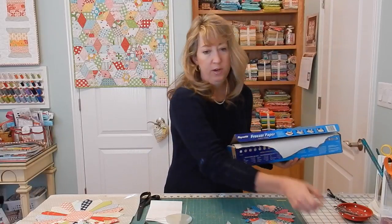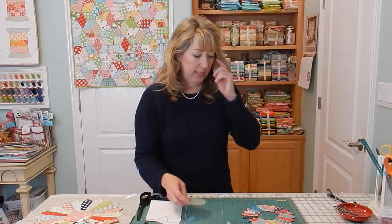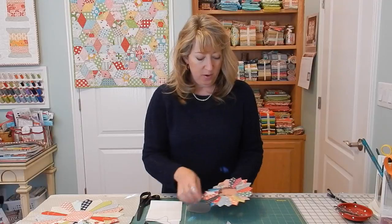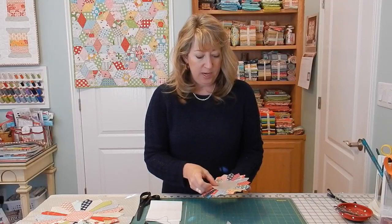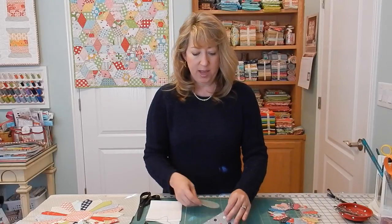If you want to make a freezer paper template for your circle, you can. For the two-and-a-half-inch blades that we did in the last video, a three-and-a-half-inch diameter circle works great. So this is a three-and-a-half-inch diameter.